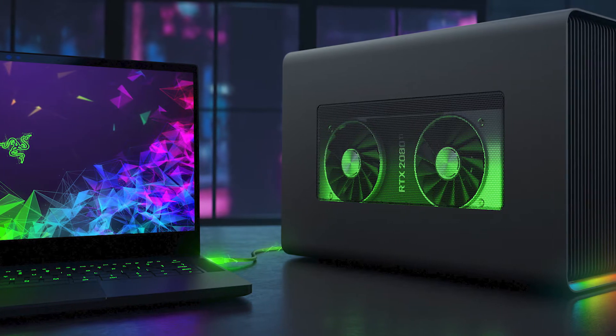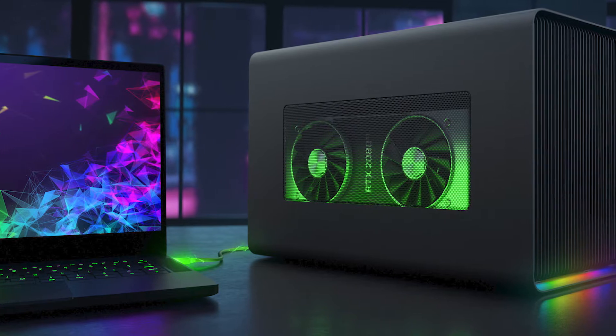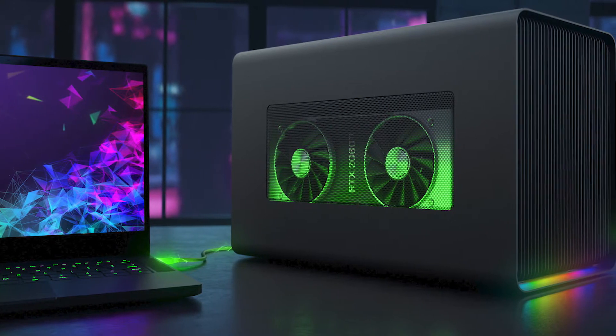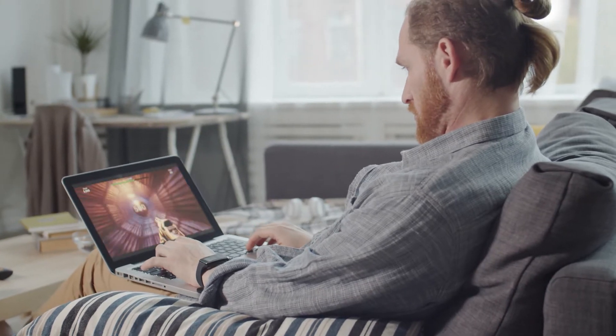Hello and welcome to Vetch Laptop. Today we'll be showing you the best external GPUs for your laptop. If you have an older gaming laptop but still want to be able to run modern games, you just need to get an external GPU.